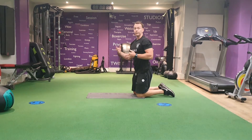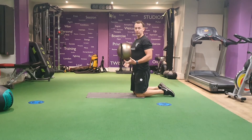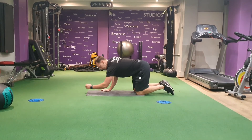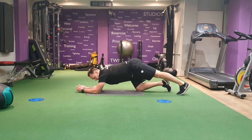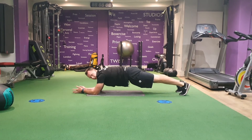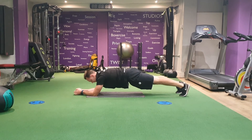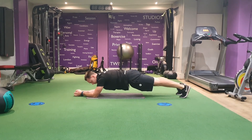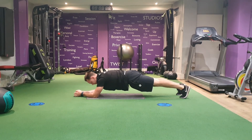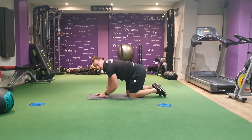Third option: we're going to bring the elbows slightly in front of the shoulders, which stretches the core a little bit more and makes your core engage work a bit harder. Elbows in front of the shoulders, hips go down, and hold. Low plank variations.